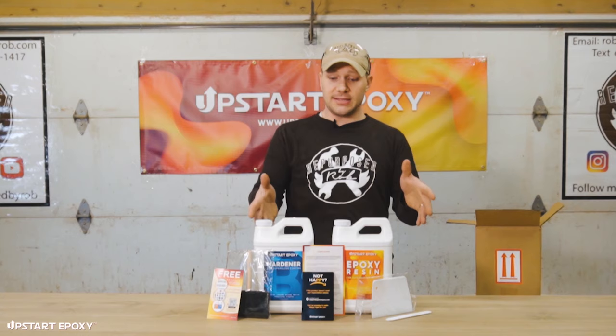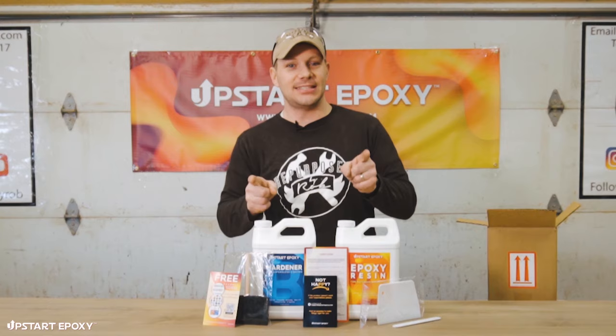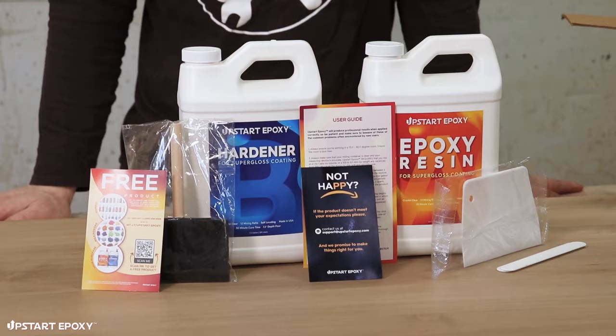So what we're going to do, since we've got this all unboxed, is take the epoxy, mix it up, get it on this tabletop, and let you see that process — it's going to look amazing.